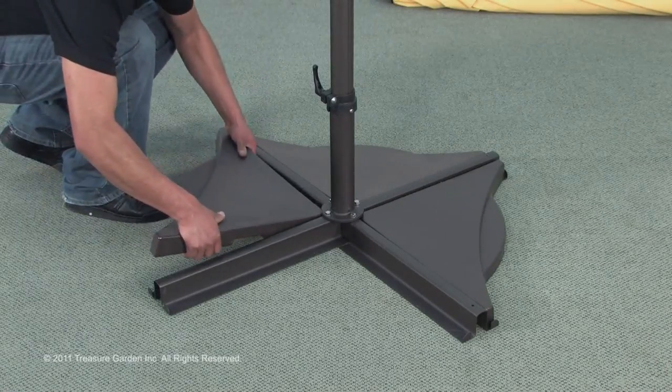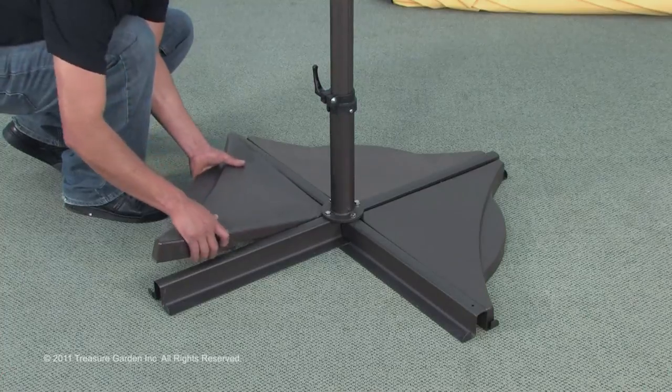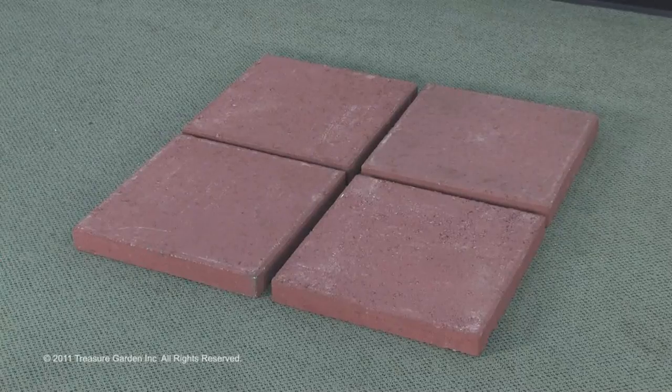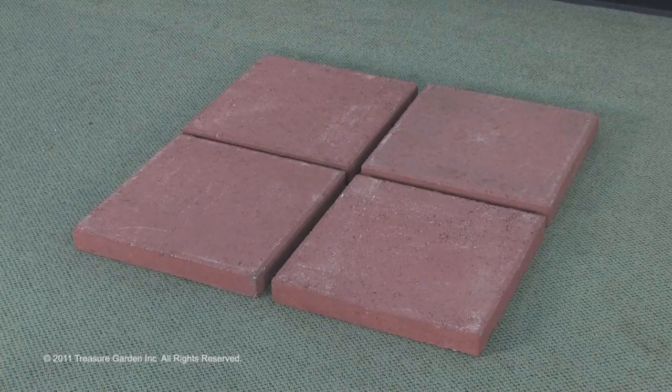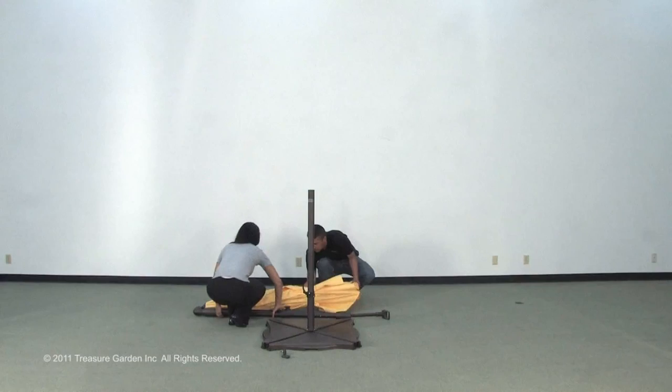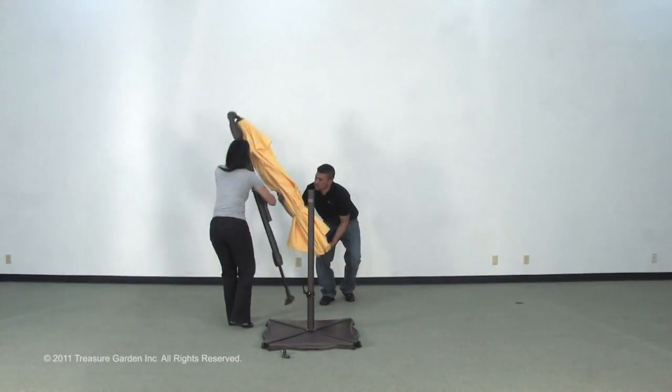To secure the umbrella, add four weights or square stones. The crossbar stand will not support the umbrella without proper weight. Using the stand without weights will damage your umbrella. You will now lift the umbrella and insert the top pole with canopy into the bottom pole.